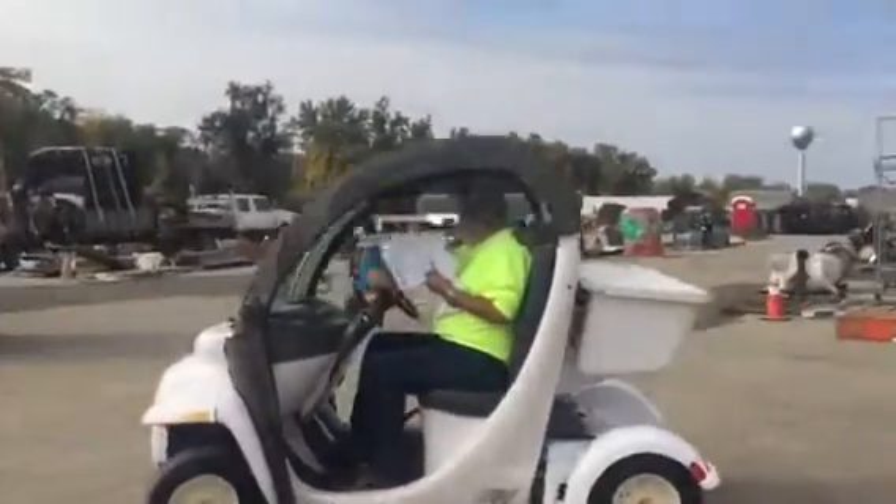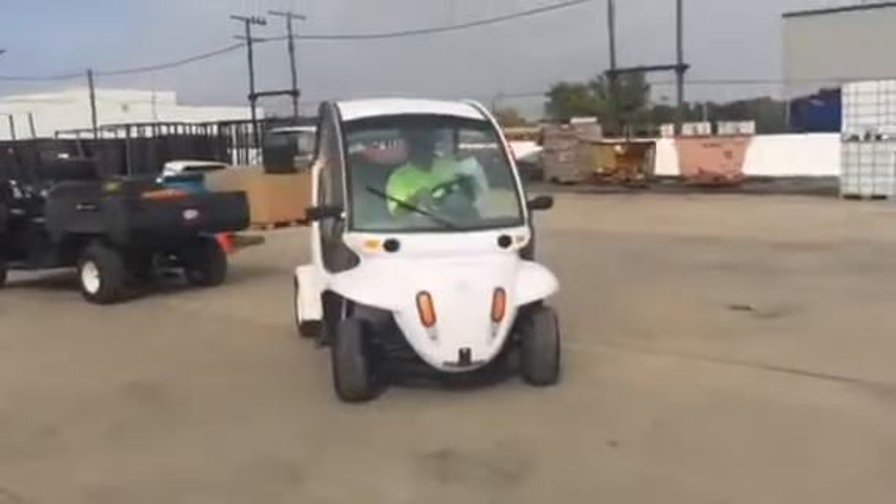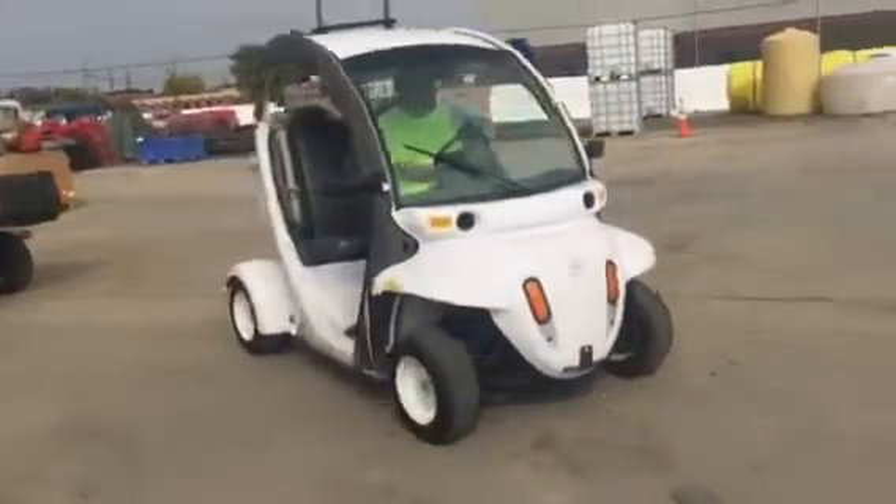It's got a nice clear windshield. This baby's got it all — adjustable mirrors.